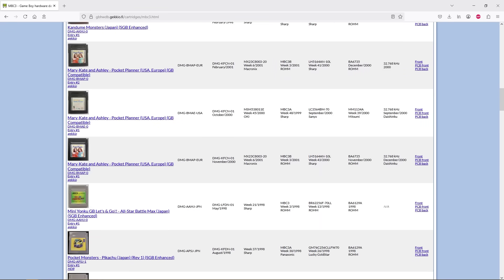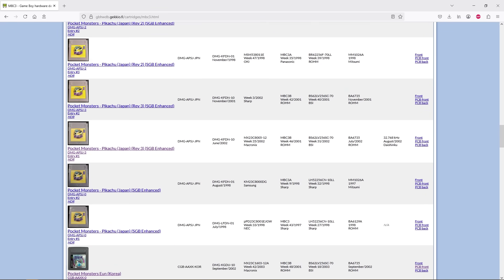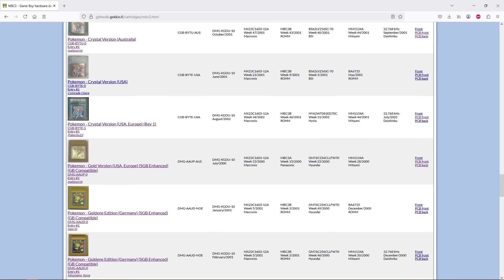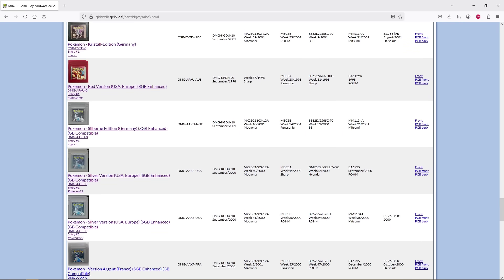The MBC3 chip, or one of its variants — the MBC3A or MBC3B — was used in a large number of games, though most of them didn't utilise its RTC capabilities.